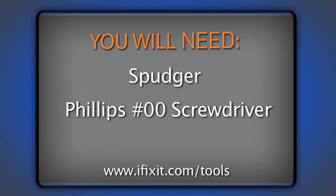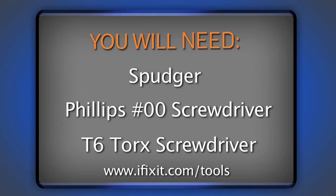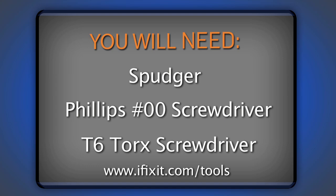Before I dig in, I'm going to get all of my parts and tools together, which really isn't all that much. All I'm going to need is a spudger, a Philips 00 screwdriver, a T6 Torx driver — both of which I got from our 26-piece bit driver kit — and of course, my replacement hard drive. I'm going to use a 750GB 7200 RPM hard drive. I'm also going to have a screw tray handy, because even though it's an easy repair, there are lots of screws of varying sizes involved, and I want to make sure to keep them all organized.